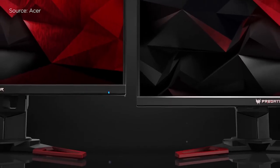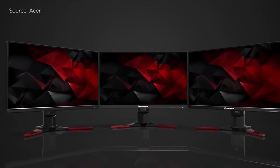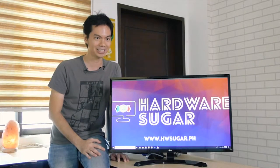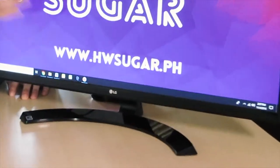For example, the Acer Predator line — those monitors are all lines, all angular, very aggressive, very masculine-looking. That's their design. As with any other modern monitor, the bezels are quite thin, which is a nice touch for this particular monitor. There's also a very minimalistic LG logo here.